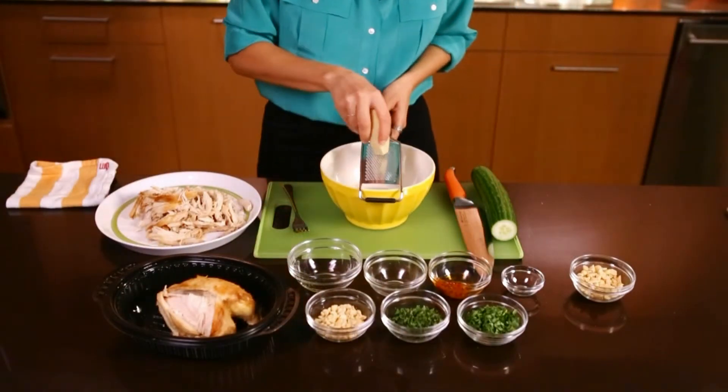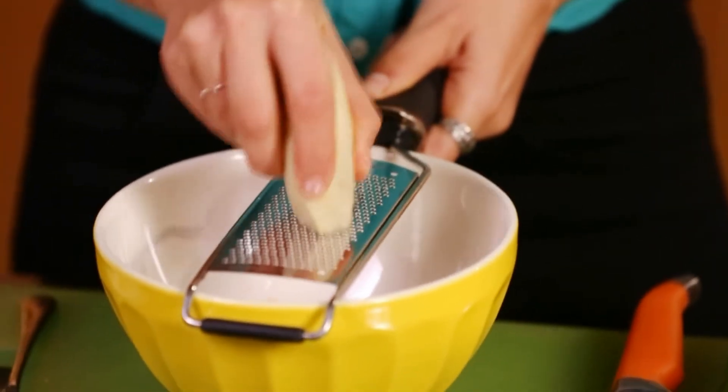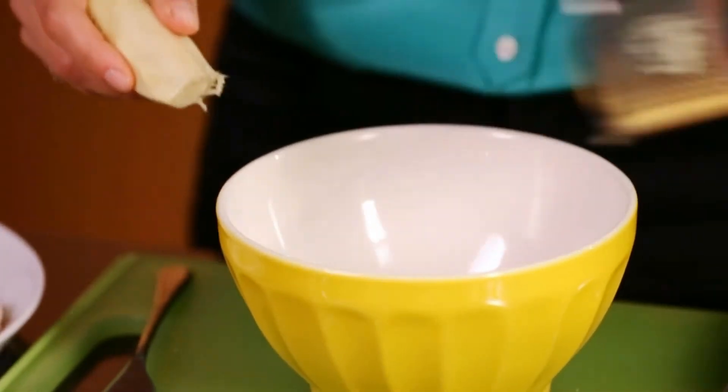Last but not least, to give it a fresh peppery note, grate in about one teaspoon fresh ginger. That's it. Stir it all together.